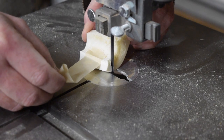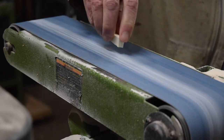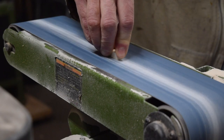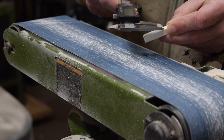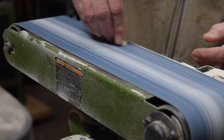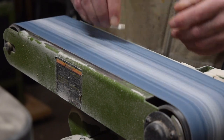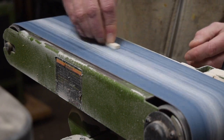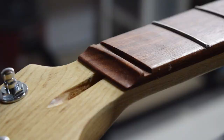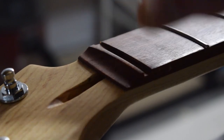I take the chunk of bone to my band saw and cut off a slice for the nut blank. Then I take the crude blank to my belt sander and begin to shape it, stopping periodically to measure with my digital calipers. The key is to sand gradually — start with a coarse grit, get close to the final dimension leaving a little extra, then work through progressively finer grits.